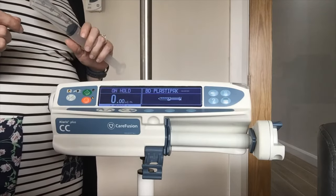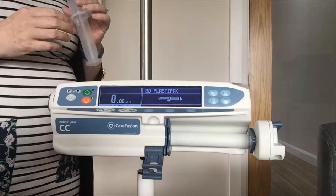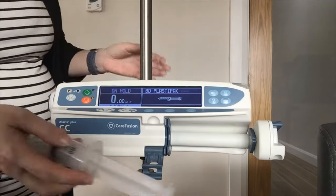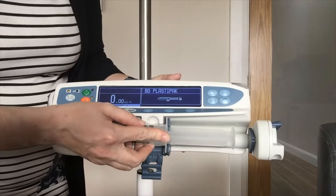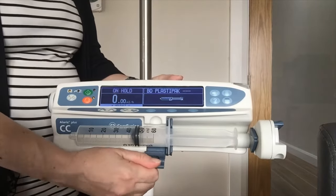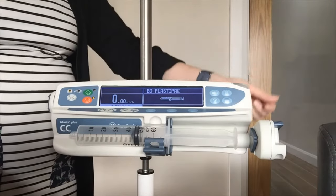The pump will recognise syringes from 5 to 60 ml and it will also recognise your syringe type. I am just going to put the wings of the syringe in between the two pieces of plastic. If it holds itself in position, I am then going to bring the clamp up to hold it and bring in my drive.